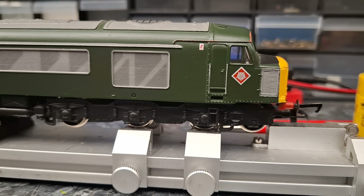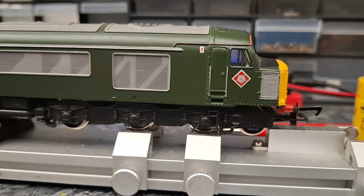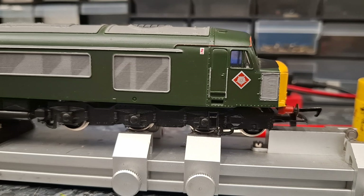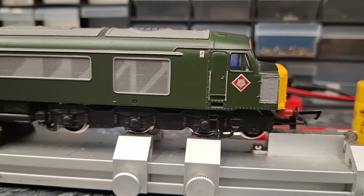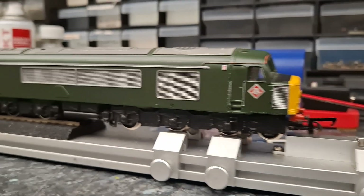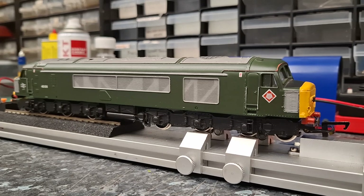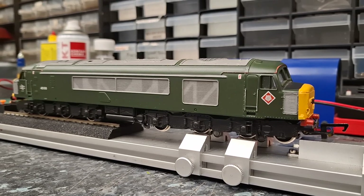There you go — another good result. Thanks for watching, and we'll see if it runs on the layout. Bye for now.